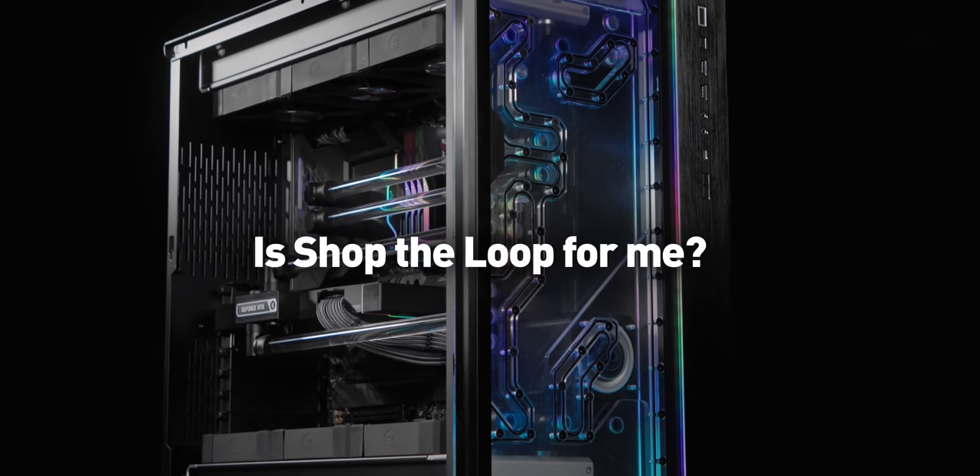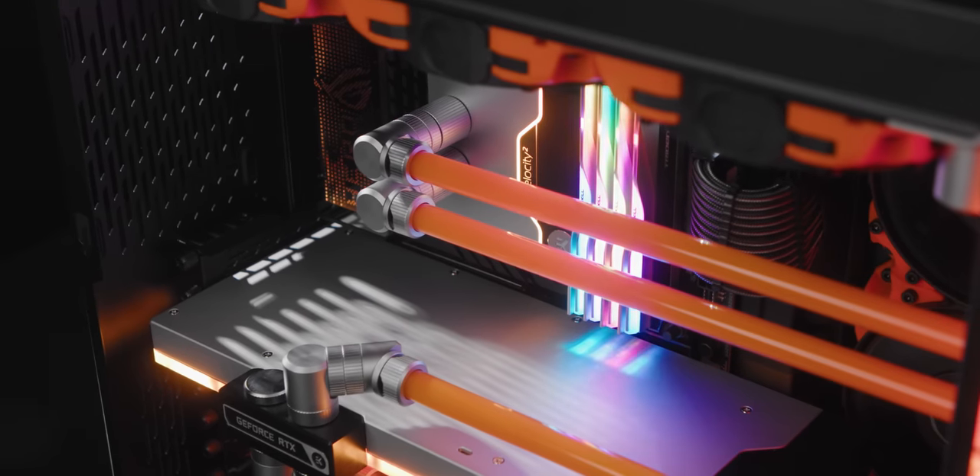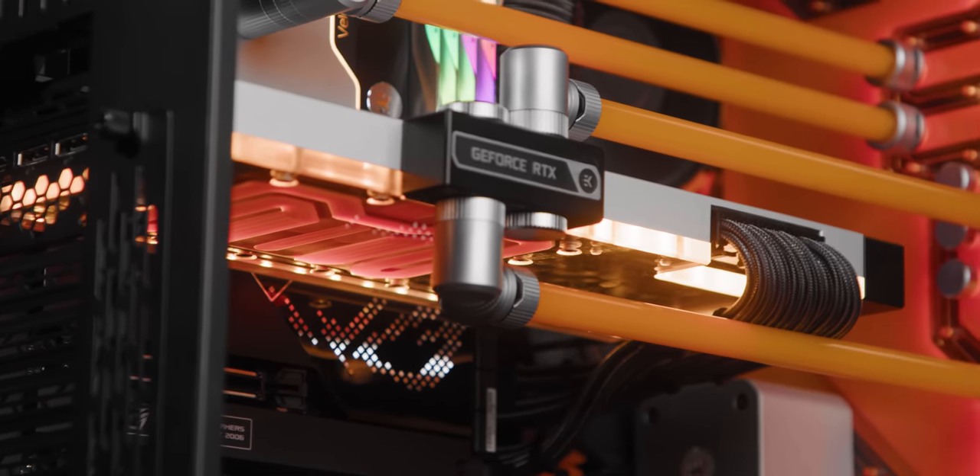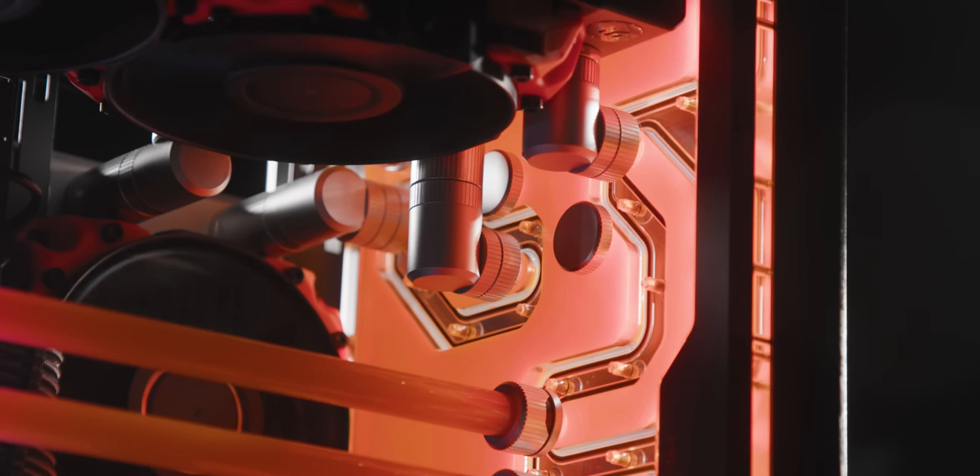Is the Shop the Loop page meant for me? Shop the Loop is meant for both beginners and more experienced users. It can provide anyone with fresh ideas on water cooled PC design, even if you already have a loop or two under your belt.